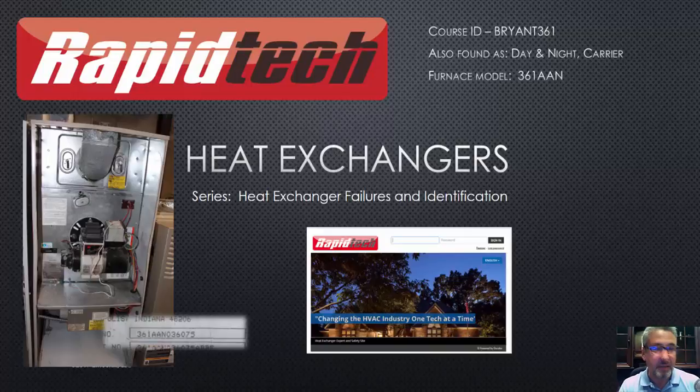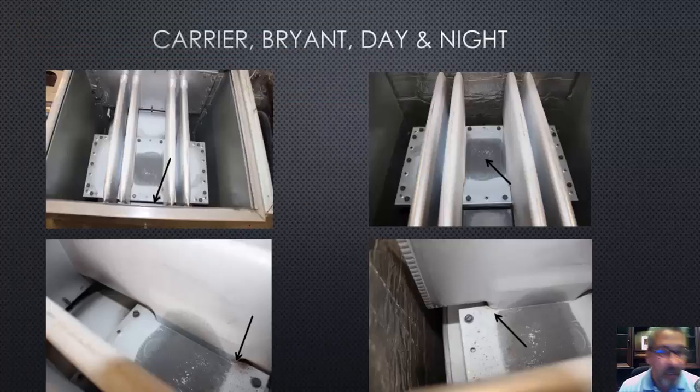Let's go ahead and take a look at this. This is a Bryant furnace, model 361, and it was also manufactured by Carrier and Day and Night. I'll show you what I found. It's an oil furnace. And you can't see it, but let's just start up here.